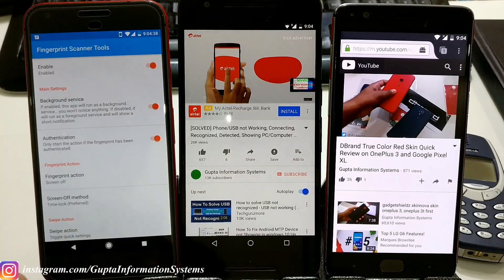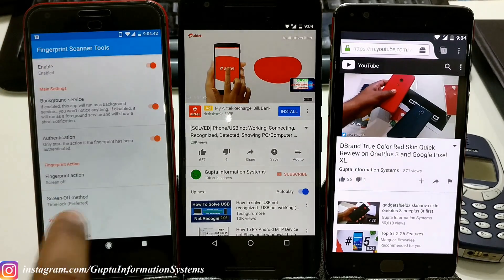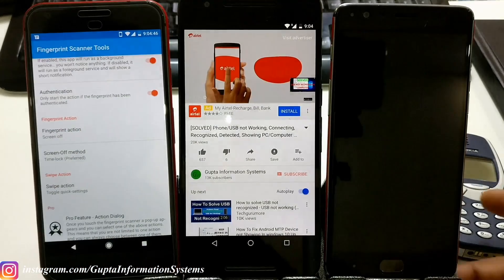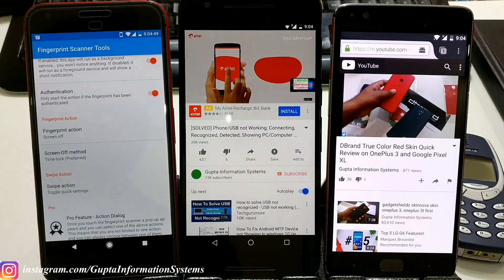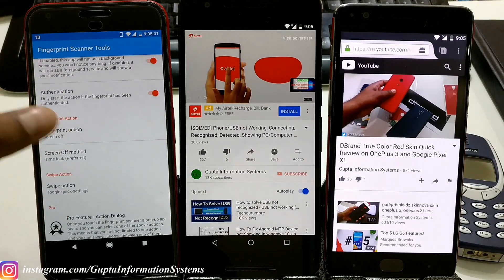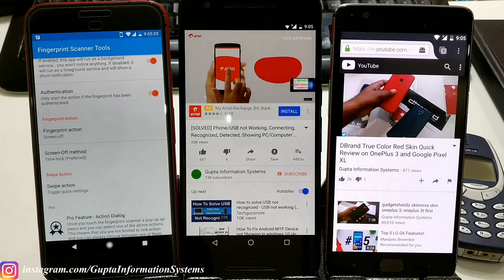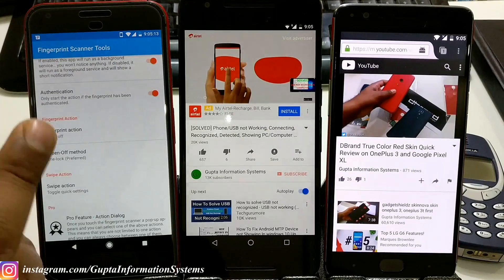I've been using it for about four to five months on my Pixel, ever since I bought it. My Pixel doesn't have the screen-off fingerprint lock feature natively, so I use this app. You just set the action to 'screen off' on fingerprint. If your device supports double tap to lock, you should turn that off or it may conflict.